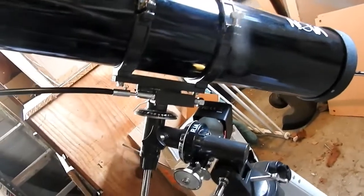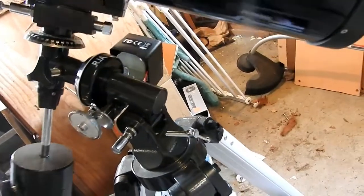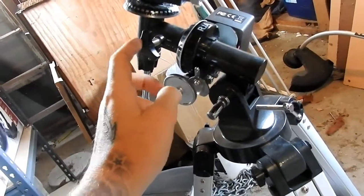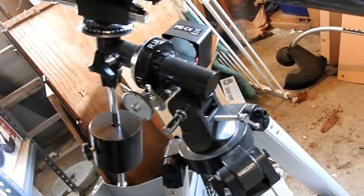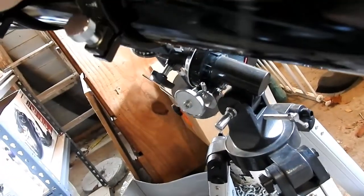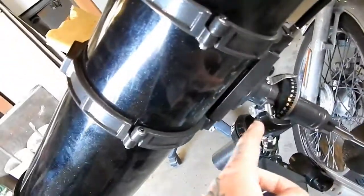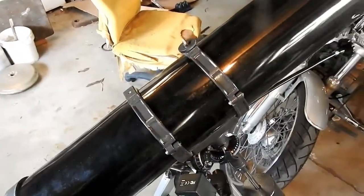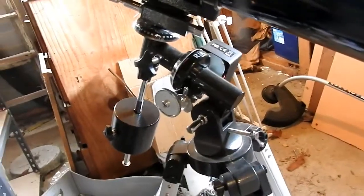The two things that you need to adjust are this one here — I don't know what it's called, but it's the one that moves like that — and the other one is this one here, and that one moves like this. That's the only two, and that's all you use when you're looking for something in the sky.